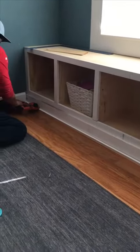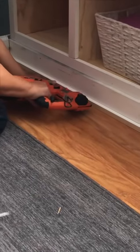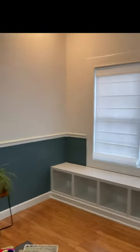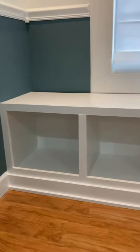And here goes the shoe molding. After priming and painting, this is what it looks like. Now we have a more functional user space.